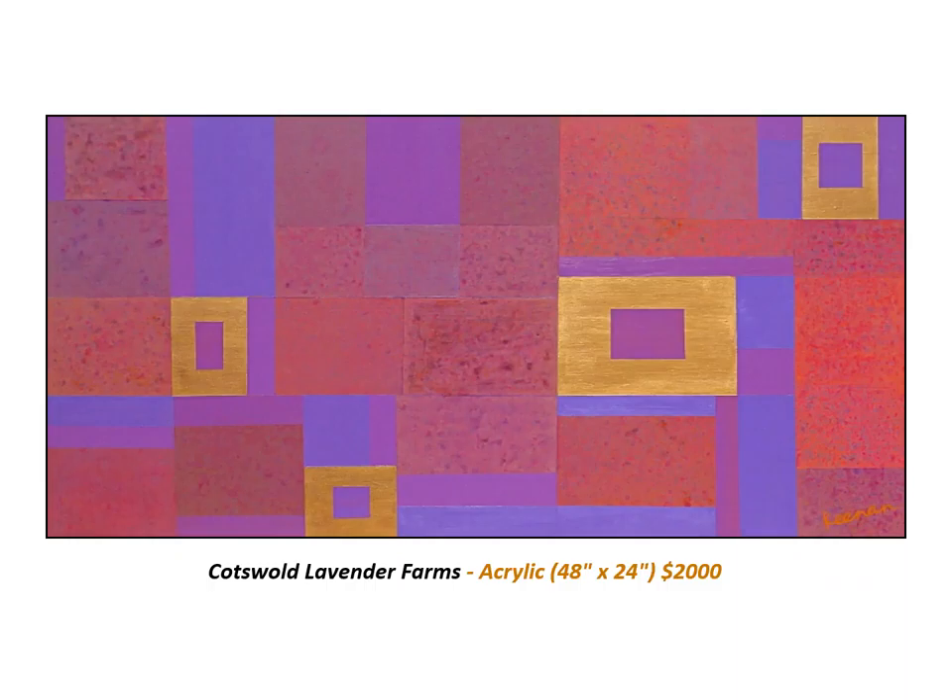The Cotswold is the icon of elegant English countryside. It covers six counties in South Central England, including Gloucestershire and Oxfordshire. The land is dotted with thatched medieval villages, churches and stately homes built of distinctive local yellow limestone. It stretches about 100 miles from Bath in the south to Chipping Camden in the north. The gold in this painting symbolizes the considerable wealth of the Cotswold, which was initially due to the early British woolen industry. Lavender is an important cash crop and one that adds beauty to the hillsides, making it one of England's favorite tourist destinations.